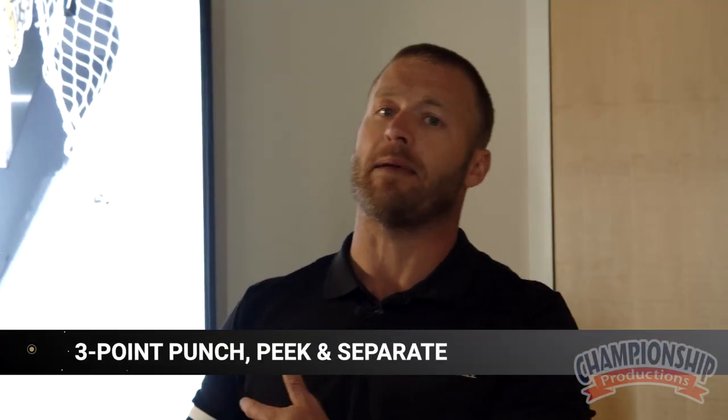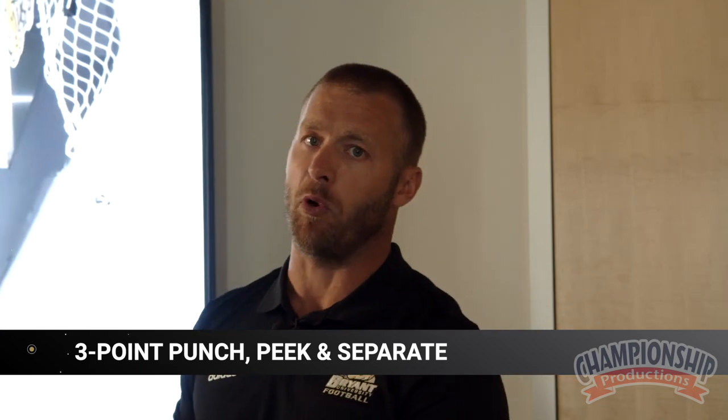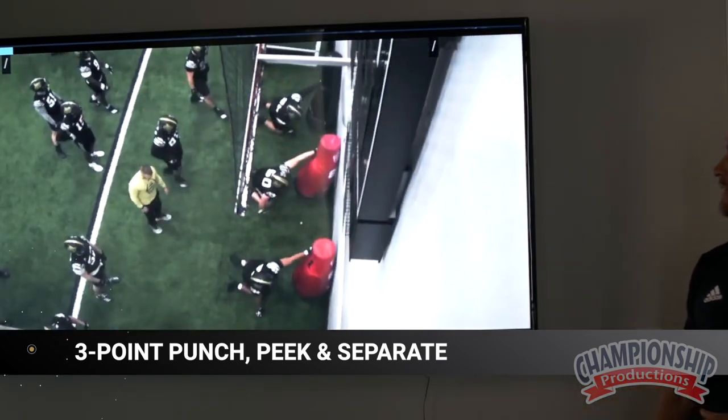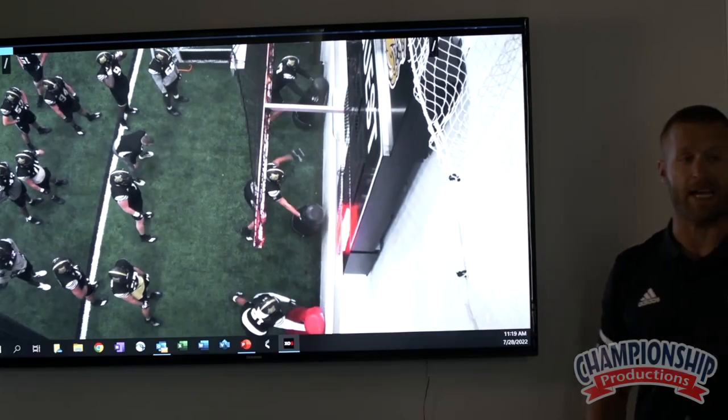So now all we're doing is instead of down at that six point, now I want the same exact thing, just from a three point stance. This still goes back to the first couple drills that we did, of making sure that we're taking our proper steps, we're shooting our hands, we're bringing our hips through, and just working that disengage.